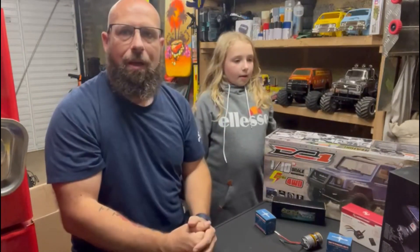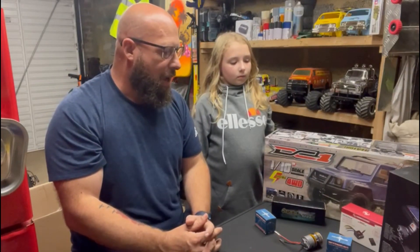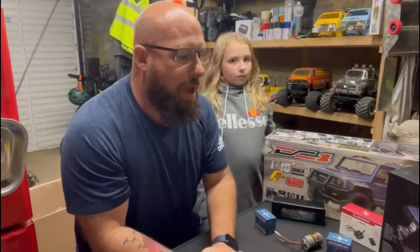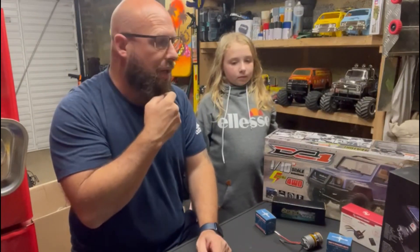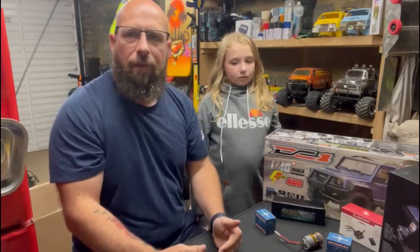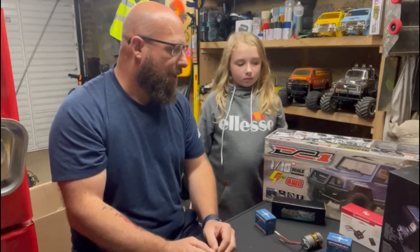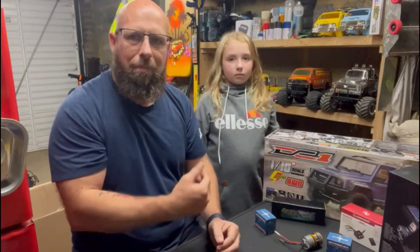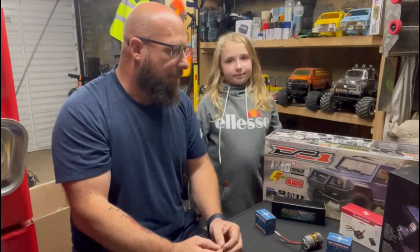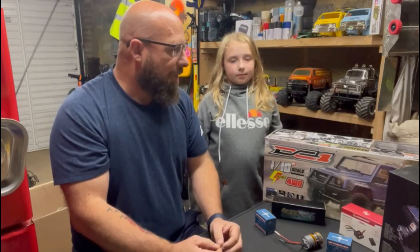We normally build Tamiya cars, but we felt like we needed a bit of a change. We went to a few places to see if we could get something a bit different, and ended up over at Redfin in Hertfordshire. Met the owner Jason — fantastic people, couldn't make us more welcome. I told him what I was looking for, didn't really have a budget, but wanted something more difficult to build. A few suggestions were made, and the one that stuck out — both the leafy and I like a crawler — so I purchased the parts from Jason and it's time to get it built.